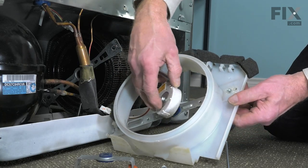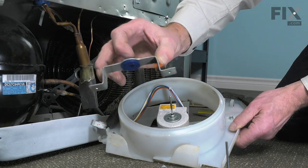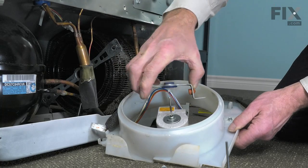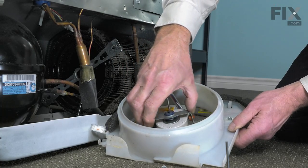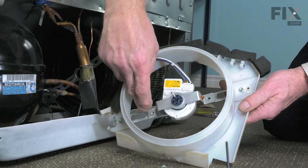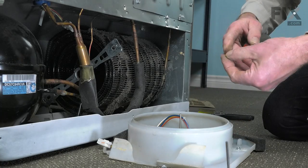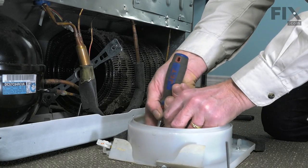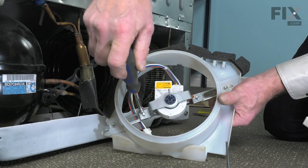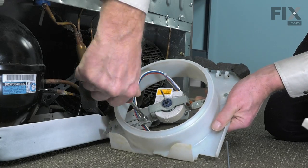I'm just going to set that new one into that bushing. Make sure that the front bushing is intact with the mounting bracket. Slide that over the motor, line up the two screw holes, and then reinstall those retaining screws. Tighten those bolts securely.